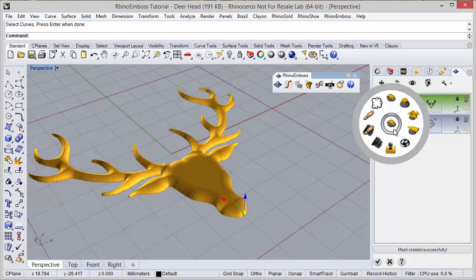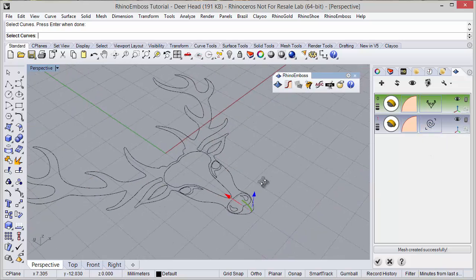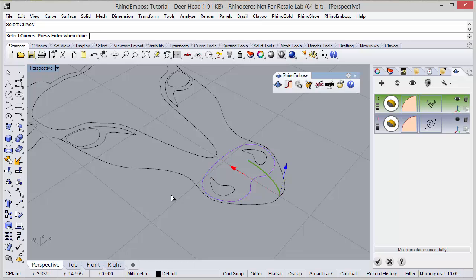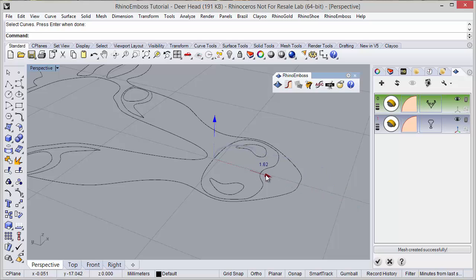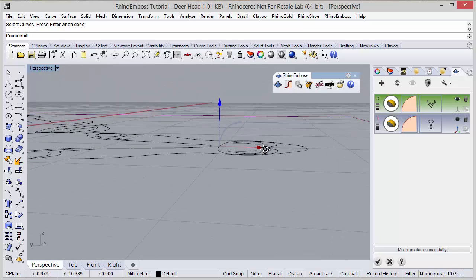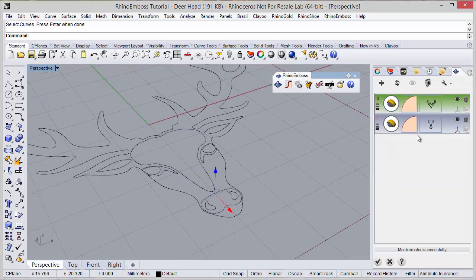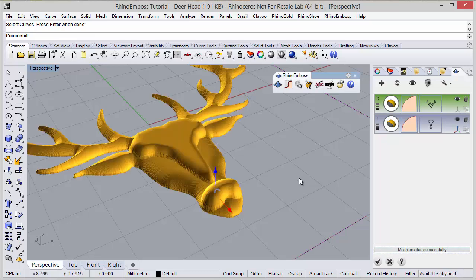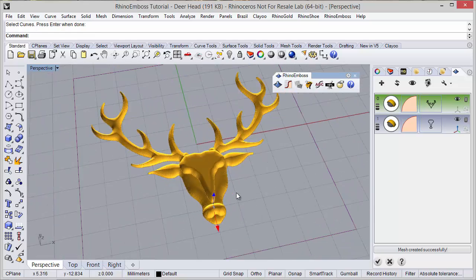Now I'm going to add a new operation, and this operation will also be operation by profile. I select this curve and this curve. I can hide the previous combo and hide the relief results just to adjust this profile. Under the operation settings I can define style - in this case I want to add. I just need to show the results and refresh again. As you can see the operation was successfully added to the previous one.